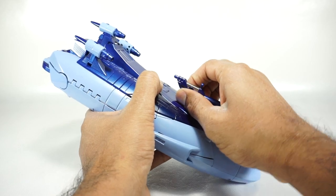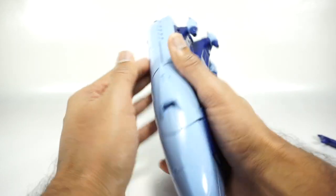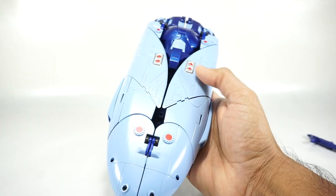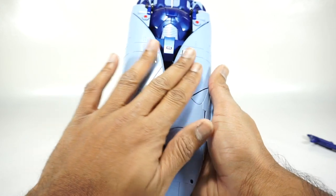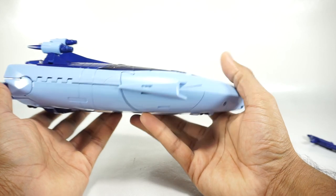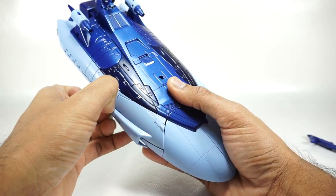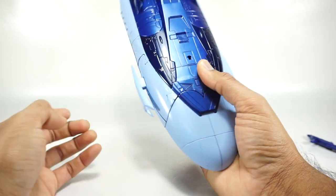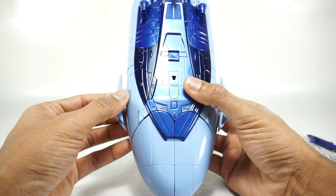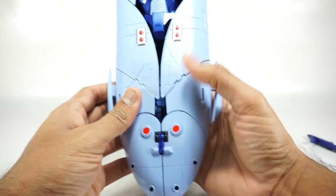Alright, let's get him transformed. First go ahead and take the gun out. This paint is kind of glossy — it feels kind of oily — but it is a paint that can scuff, so you want to be careful with the transformation. You have to kind of go in order, otherwise you will cause problems. So go ahead and pull these panels out on the side using a fingernail — I wouldn't use a spudger because I don't want to scratch this up.